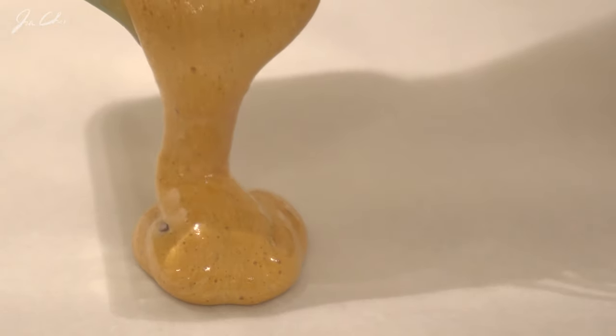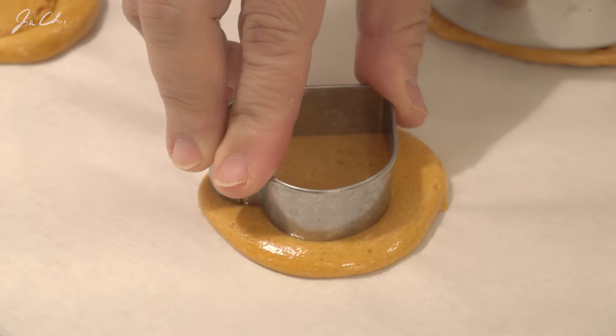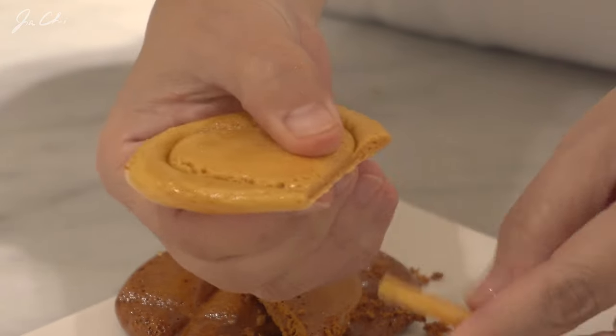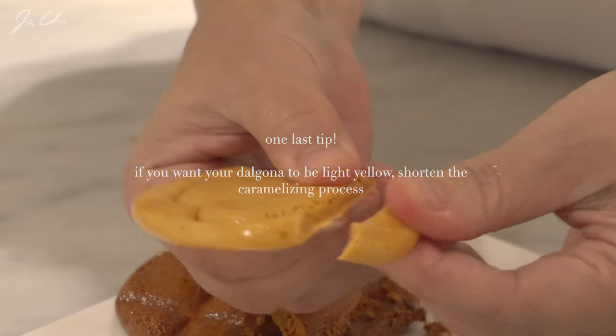This is my second batch. If you want your dalgona to be lighter, remove the pot from the heat when the sugar water just starts to change color to yellow. Then stir it and add baking soda to it.